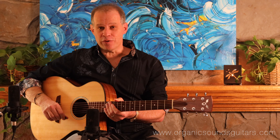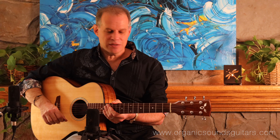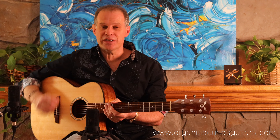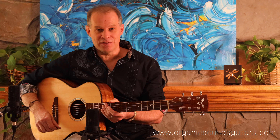Hi friends, Larry here with Organic Sound Select Guitars. Today I have a great instrument — it's a grand concert from the Aloha series, pre-owned from the year 2010. It's in great playing condition: super responsive, sweet-toned instrument. It can play loud if you wanted to with a flat pick. I like it fingerstyle — it's so responsive and balanced all the way up and down the neck. It's got a great setup and it's easy to play.